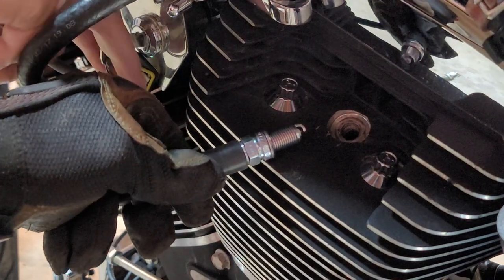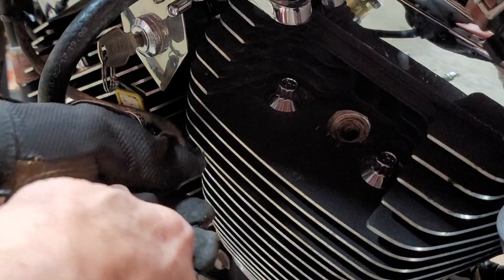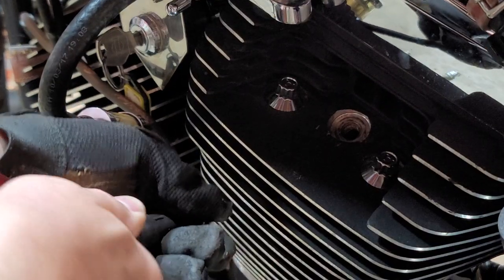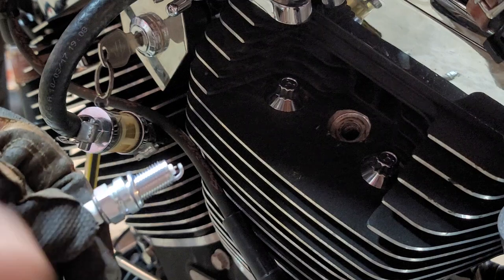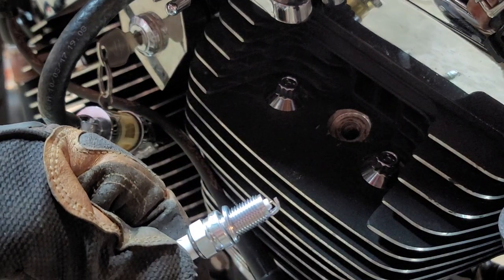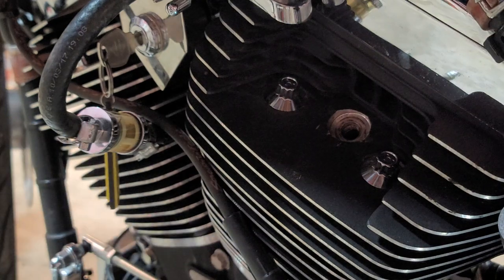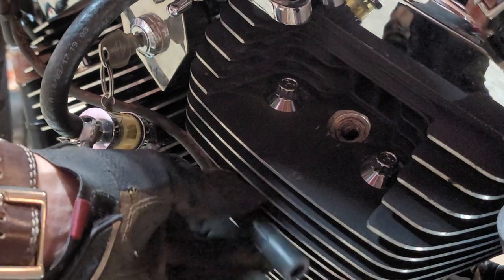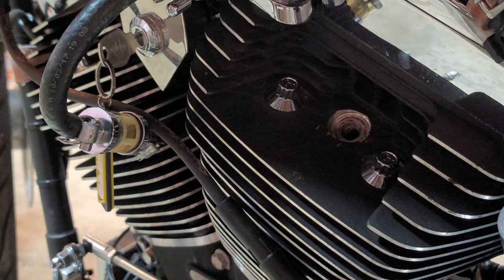As you can see, there's a nice strong spark. Now my battery is obviously getting low, but what you should see is a nice bright spark going on in between there. If it's a really weak spark, that could mean you need to check your coil, check your wiring, check your spark plug wires themselves — you may have to get a little deeper into it.